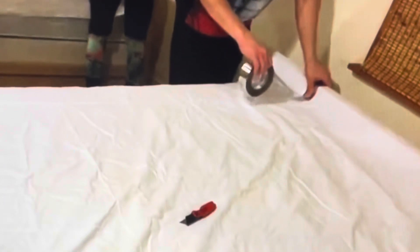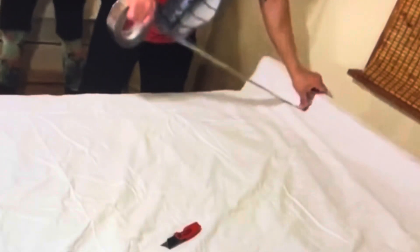Hi, I'm Master Luki and this is a highlight of how I grounded my bed.